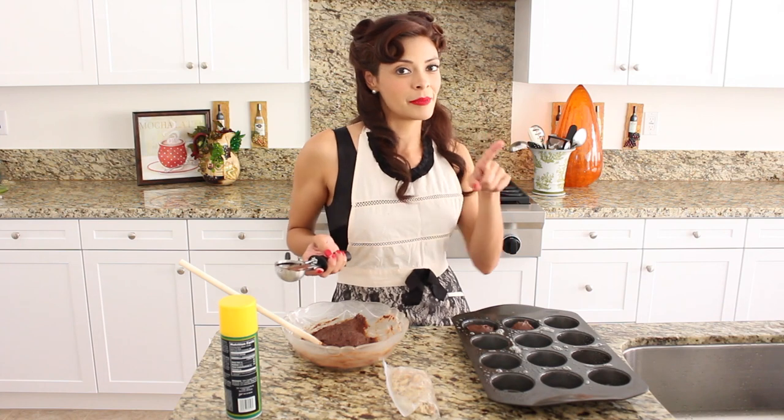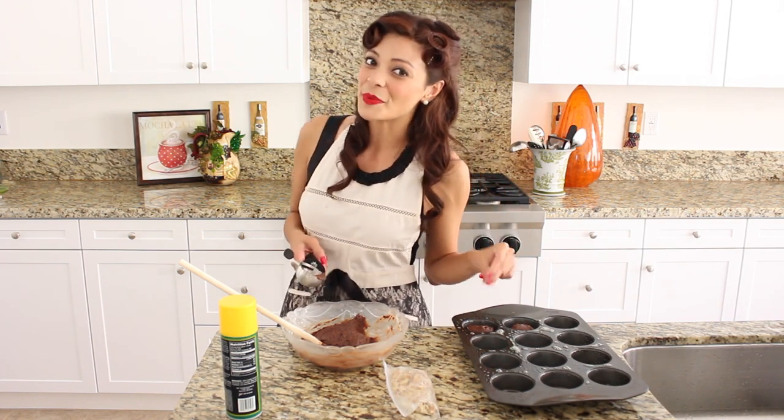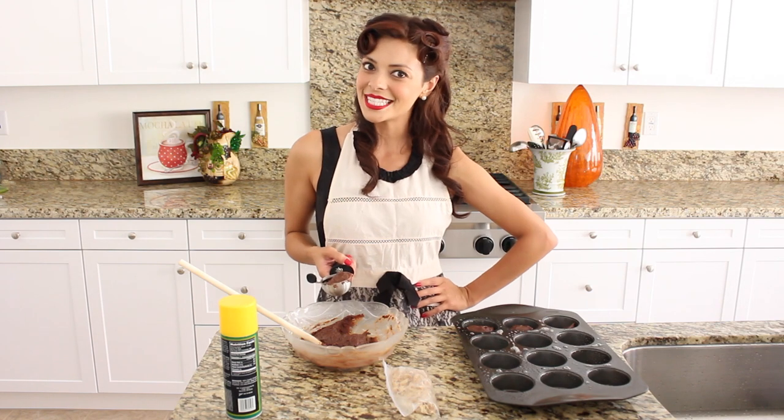Now some of my family members like walnuts, others not so much. So I'm going to add a couple of walnuts to the top of a few, but not to the others. This way we accommodate everyone and everyone gets to enjoy this dessert together.